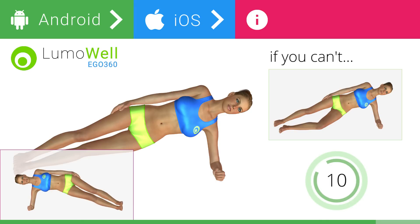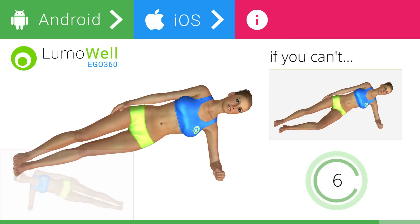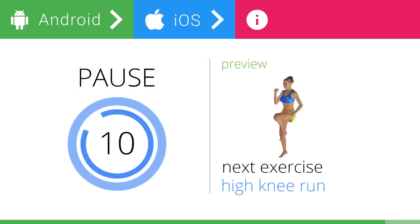Head, shoulders, hips, and feet should be aligned as if they were following an imaginary line. 5, 4, 3, 2, 1. Stop. Next exercise: high knee run.